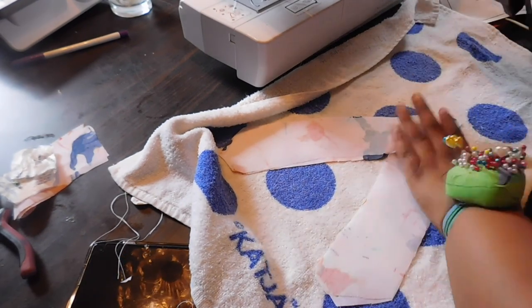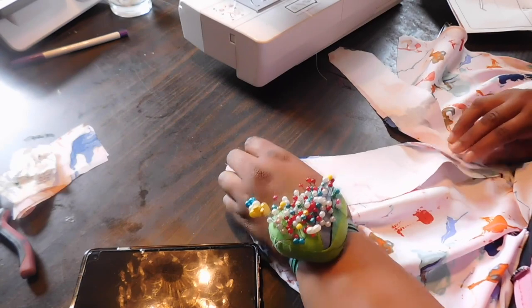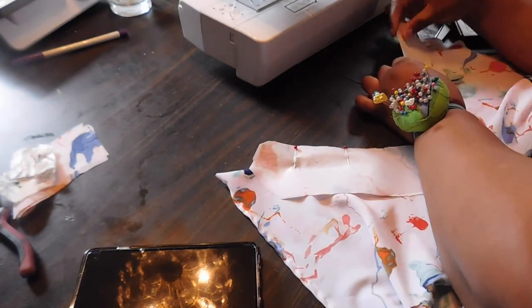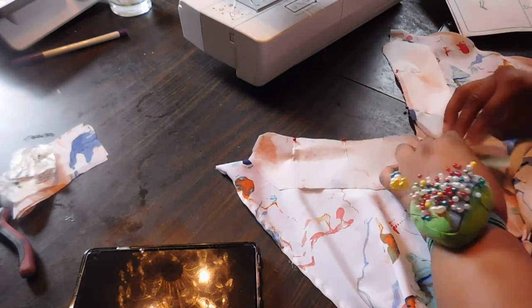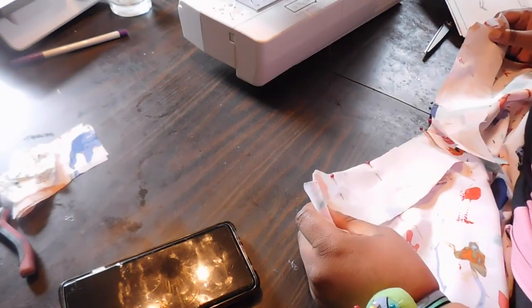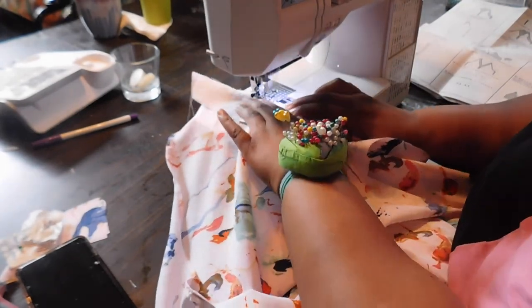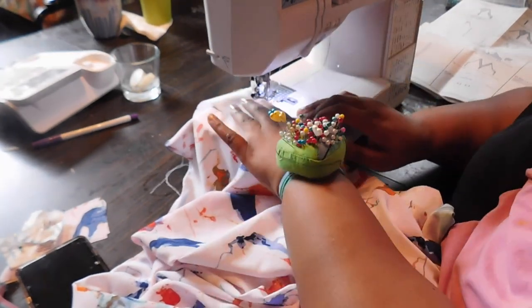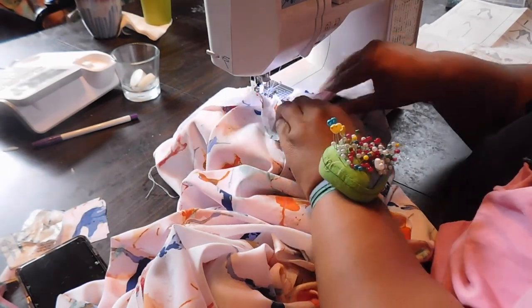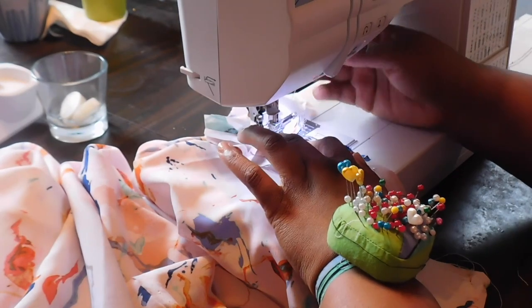With right sides facing each other, pin the facing — piece six — to the front piece eight. Stitch from the neck edge, pivot, go all the way downward, pivot at the small circle, and come back up on the other side. Make sure everything is laying flat because this will become your neckline, so you want it as flat, straight, and clean as possible. After you attach it, you're going to fold it inside the fabric and do a top stitch to hold.